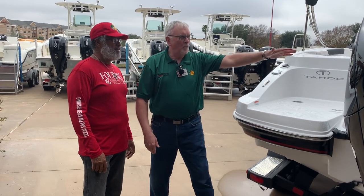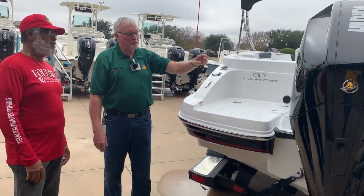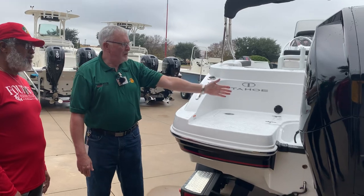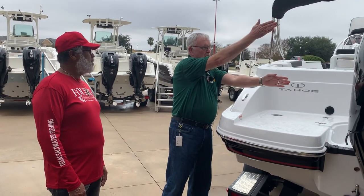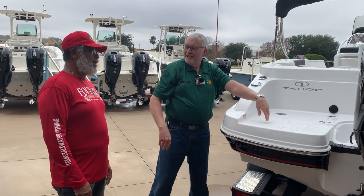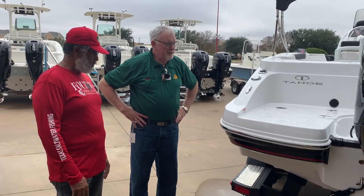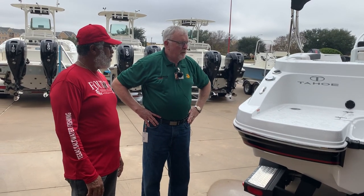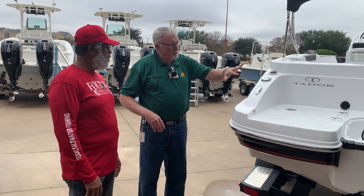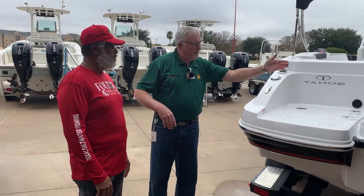A lot of people have asked about this angle here — it's a pretty aggressive angle. But what it gives you is when you tilt this motor up, you're not losing space in the back of the boat. When it's tilted up, the angle is going to be straight rather than dipping into the back of the boat. Mercury really thought these out well — guys always said when I tilt my motor up I can't get to anything in the back, and they fixed that.